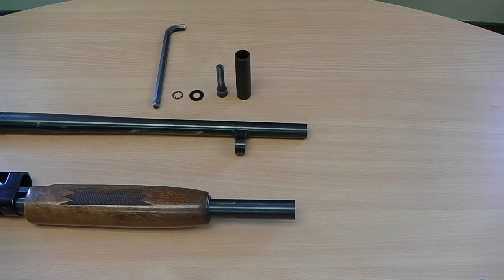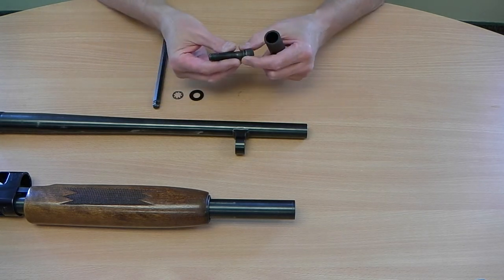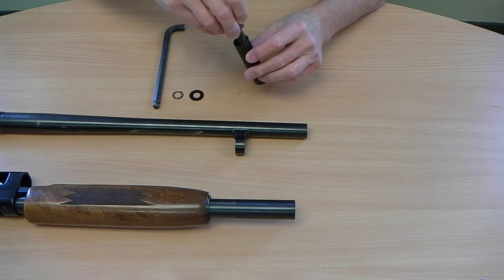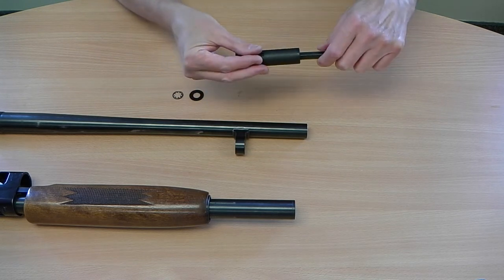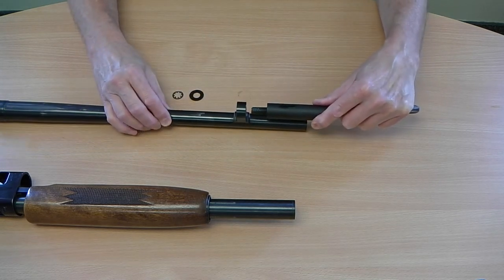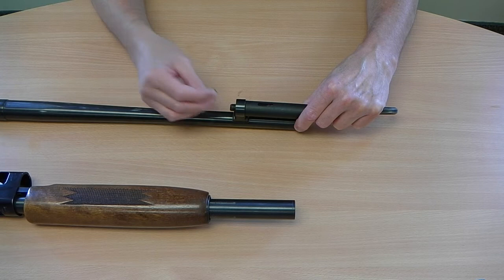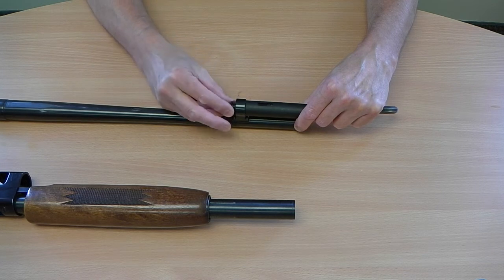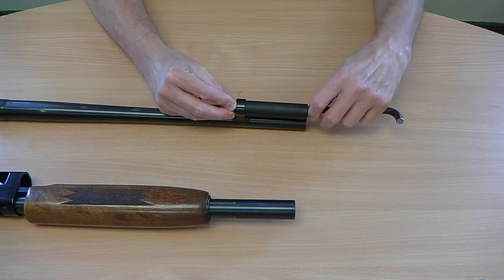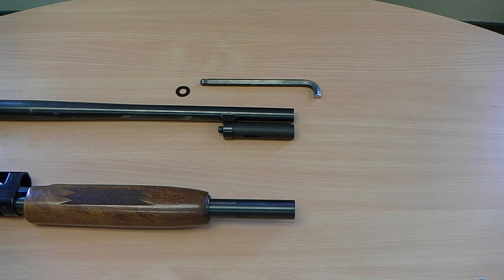Now we're going to install the bayonet lug on your barrel. Take the bayonet lug and the bolt with the polymer locking washer, slip that on there like so, take your 3A allen wrench and stick it in there. We're going to reinstall our keeper so that when you pull your barrel off for cleaning the whole thing doesn't fall apart.